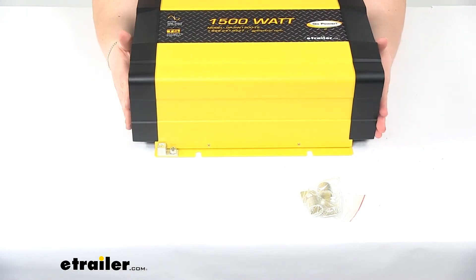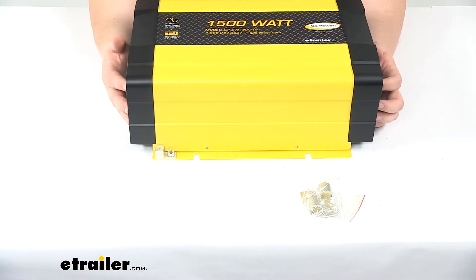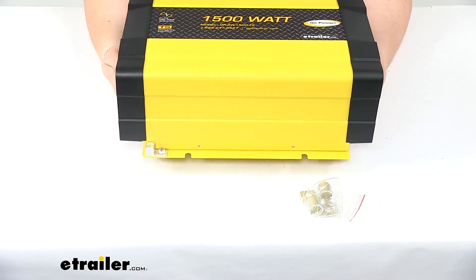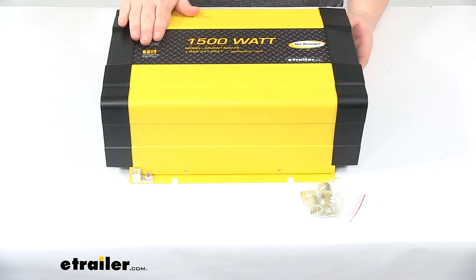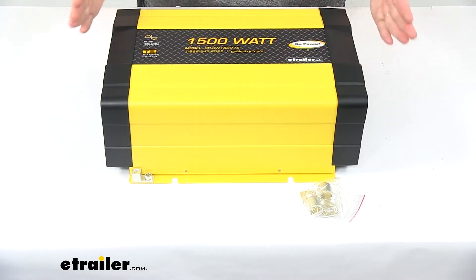This will run 1,500 watts of power from the battery. You can use a solar controller to turn it on and off. It's going to be pretty lightweight — you can see I can lift it pretty easily just with my hands here — and it is compatible with 12-volt systems.